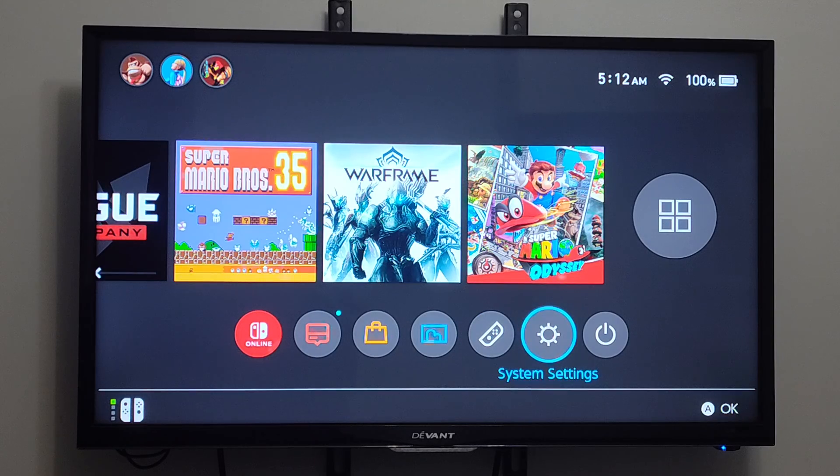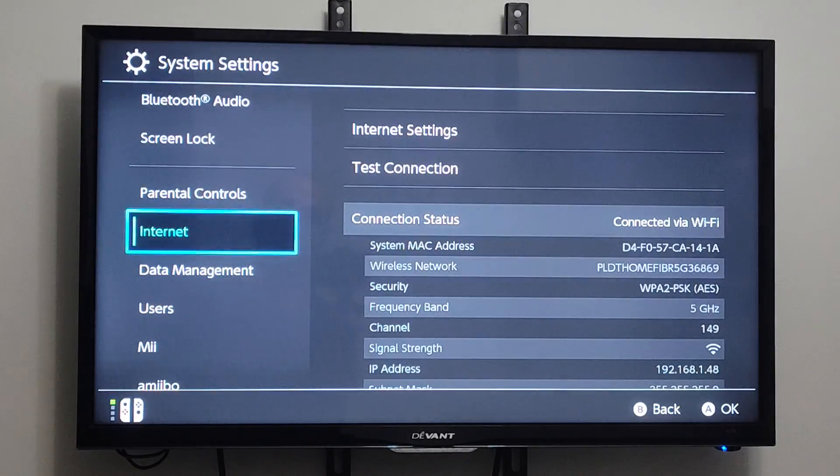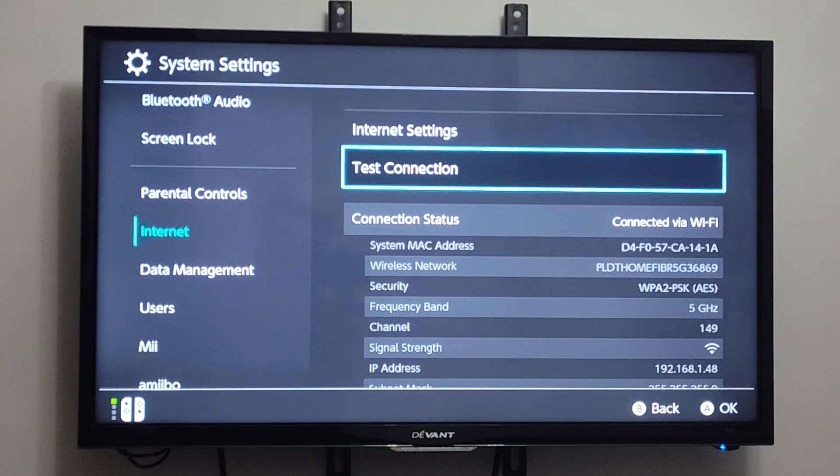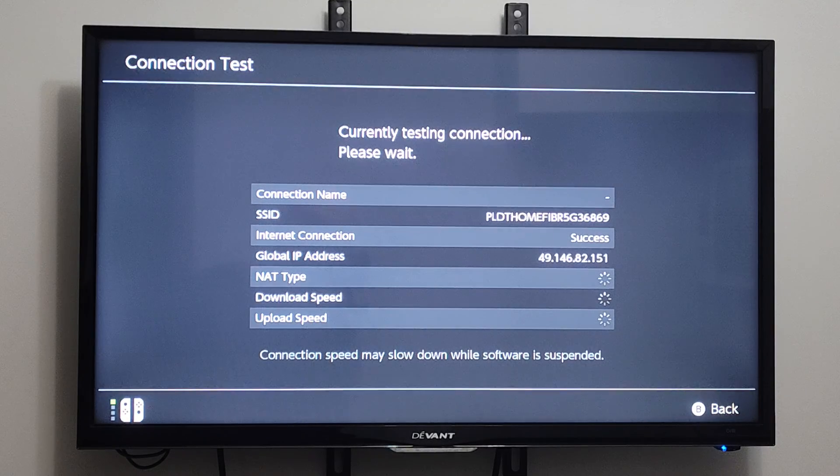So just on the home screen here, let's go to System Settings, and then scroll on down. And we want to go to Internet, and then go to the right. And then here we have Test Connection. Let's select A on this, and then it says Currently Testing.